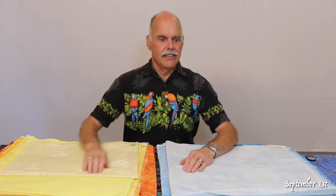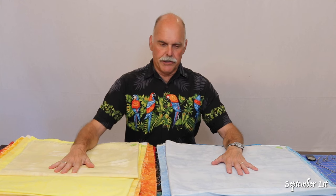Finished all the blues — worked out pretty well. I've got a stack over here and now I'll do the reds. All ironed: blues, yellow, oranges, reds.